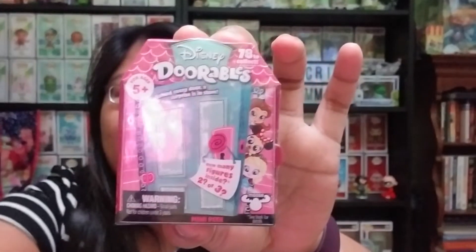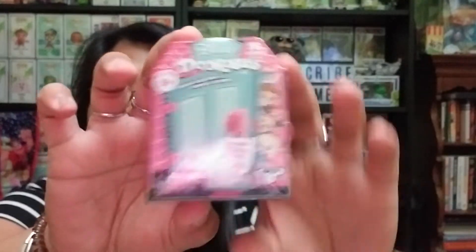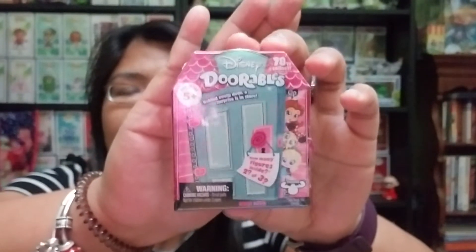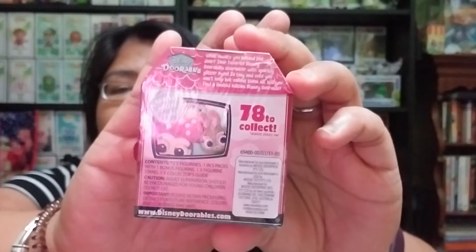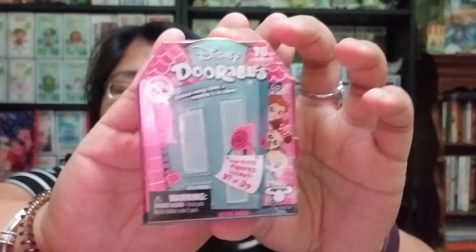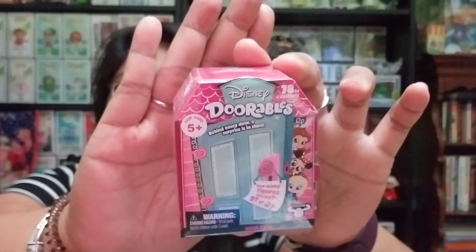Hey everyone! In this video I'm going to be opening a couple of blind boxes or mystery boxes — the Disney Doorables. I got these from GameStop because they were half off, in the clearance section. I have seven packs of these. Originally the price was around $5, so they were $2.50 each. I made sure to grab all the ones available in the store, and I checked other GameStops but unfortunately none nearby had these still. I'll keep a lookout for them and other mystery packs I'm interested in.